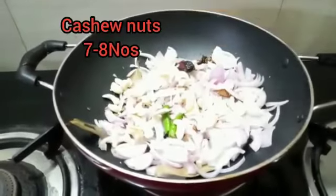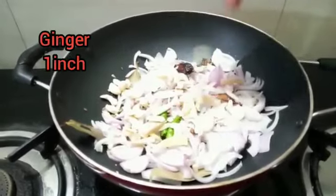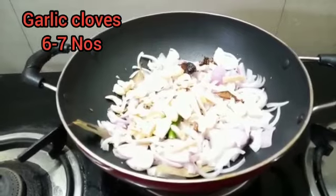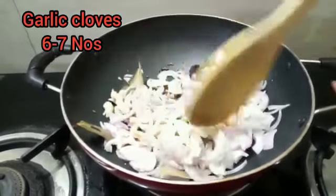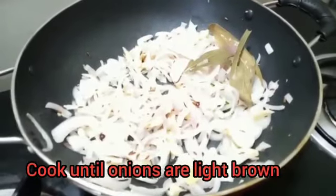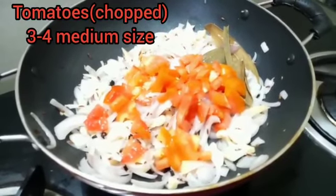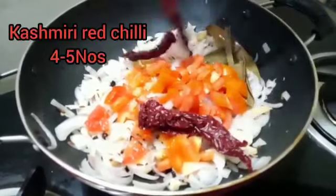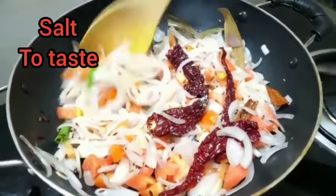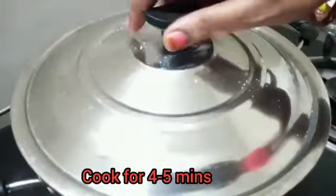Add 7–8 cashew nuts and cook the onions until golden brown. Add salt as per taste.